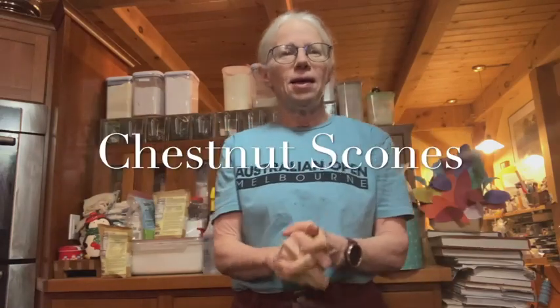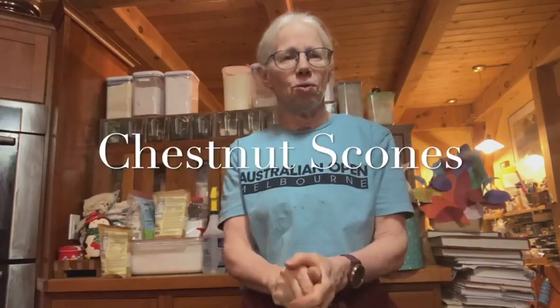Okay, hi. Today I am making chestnut scones. This is a family tradition for Thanksgiving — we do it every year. It's not just for Thanksgiving, but it's one of the traditions that we do in our house. So I'm making it today.